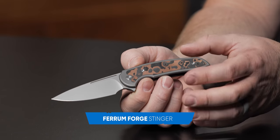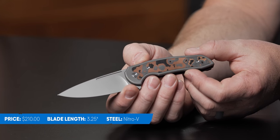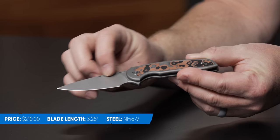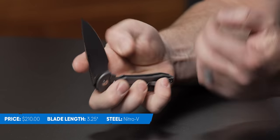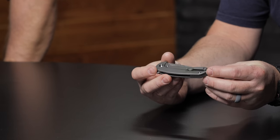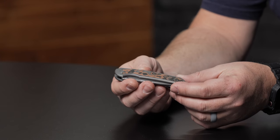Up next I have the Ferrum Forge Stinger. This is a variant of the Stinger — we've had it before but this is a cool variation. It comes in right at $210. Three-and-a-quarter inch blade, nice drop point with a flat grind, and a little fuller. Really cool frame lock with a tiny deep carry pocket clip, which I absolutely love. The knife is really small, slim, and lightweight. It's got this cool copper and carbon fiber pattern on the inlay. Ferrum Forge makes great knives — quality is up there, runs on bearings, and blade centering is always spot on.